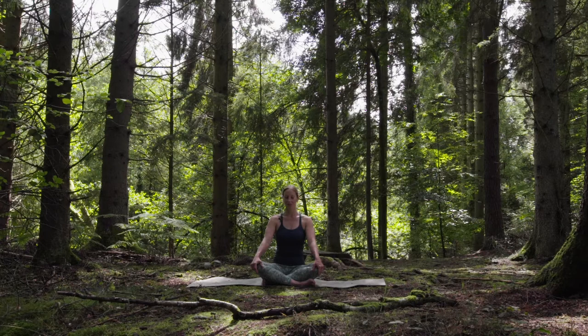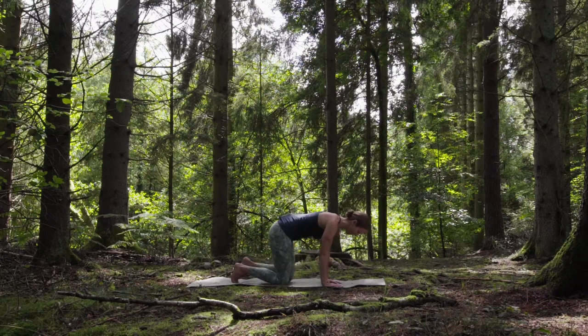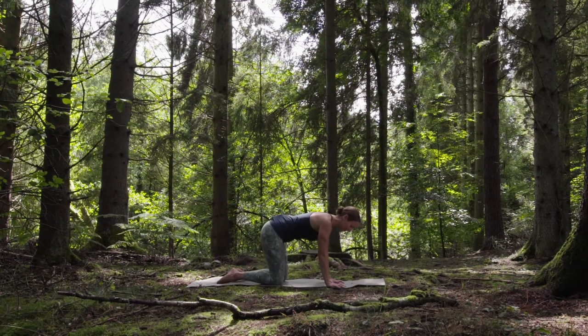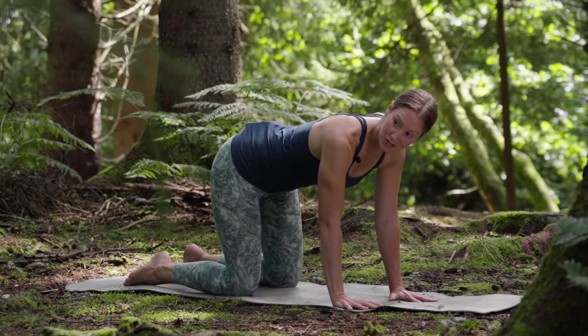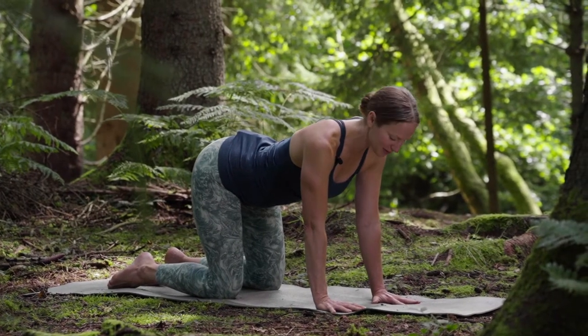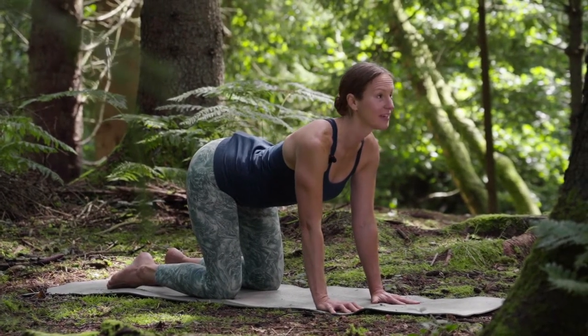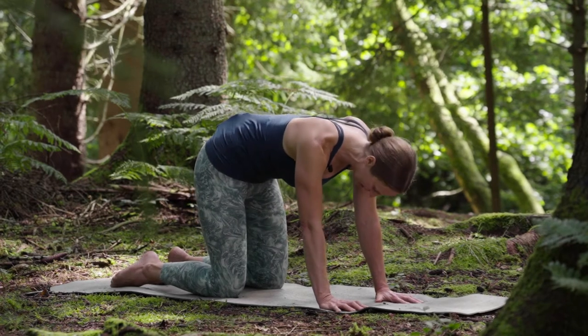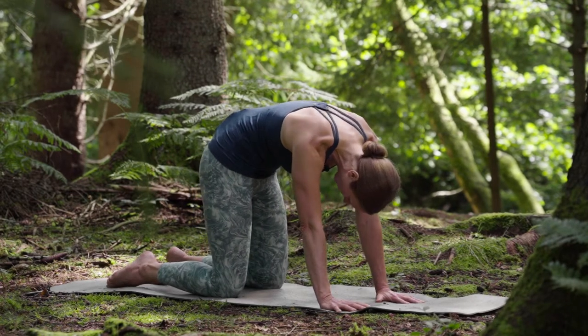Blink your eyes open and come over onto your hands and knees. Before Luna starts her adventure, she starts to stretch. She reaches her tail up to the sky, lifts her gaze to the clouds, and then draws her tail between her legs, looking back at her waggling tail.